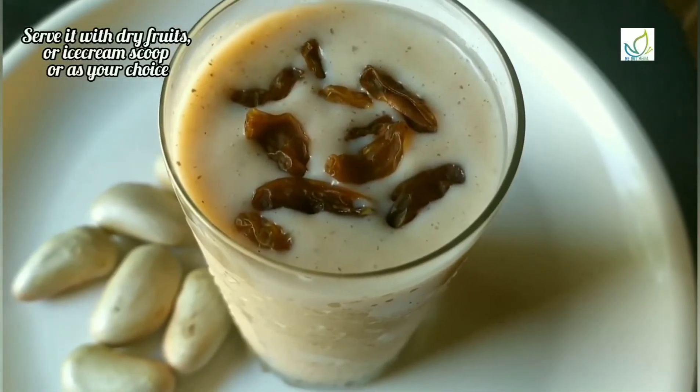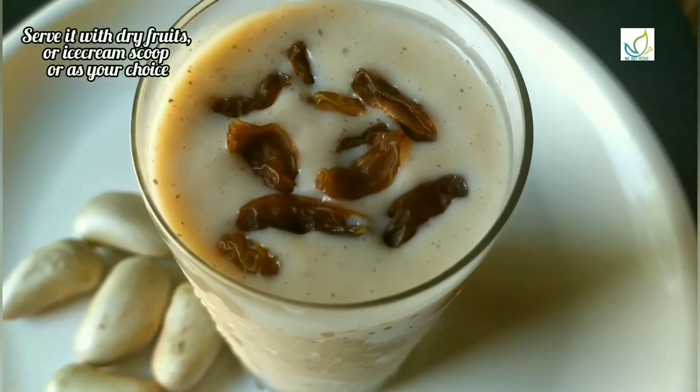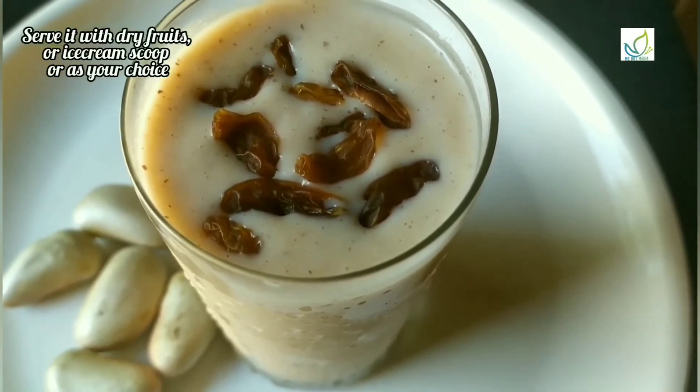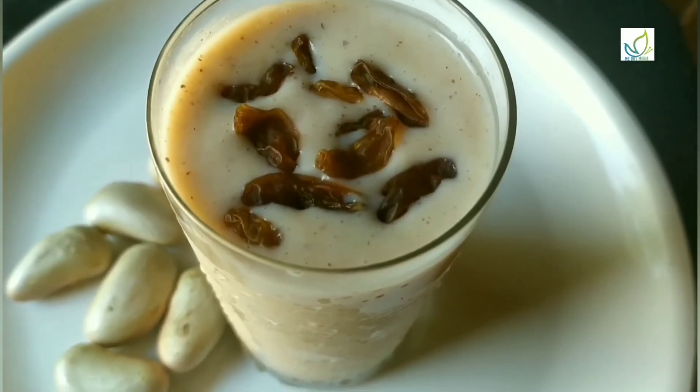I am going to serve it with dry fruits. When we blend in, the flavor will be enhanced. I am going to use the dry fruits as a topping.